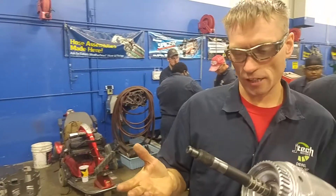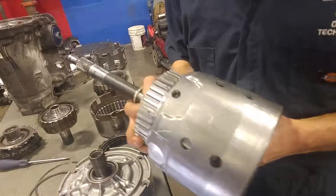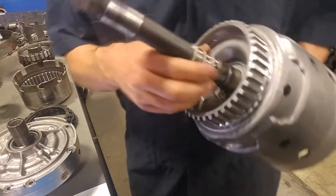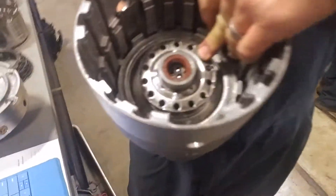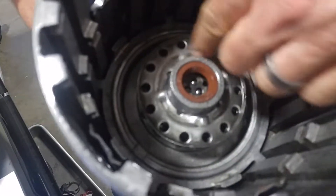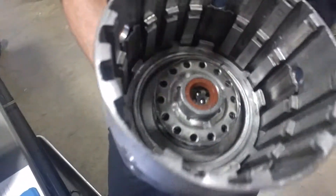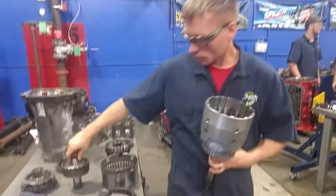Now we're going to move over to the input shaft. This is the input shaft that goes to the torque converter — it's at the front portion of the transmission and sticks out into the bell housing. We've got some thrust washers that go up in here, so you've got to make sure those are all in serviceable condition. You've got a compound clutch assembly down in here — these are spring loaded, there's a snap ring right in here. This helps control the clutches, which is your third and fourth clutch pack.